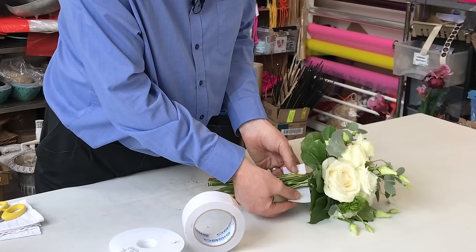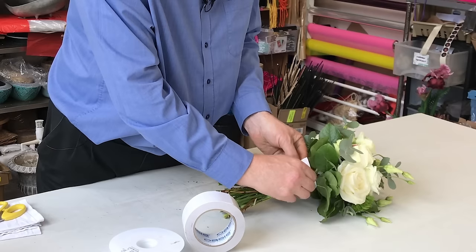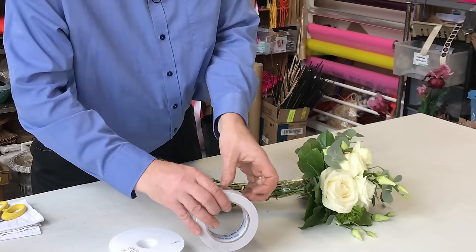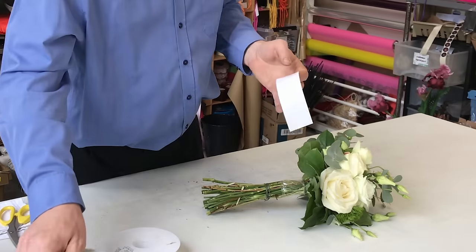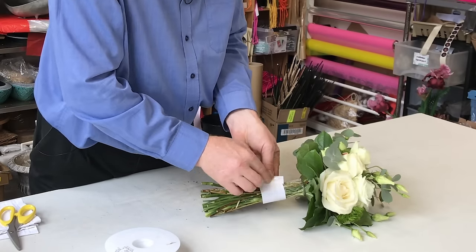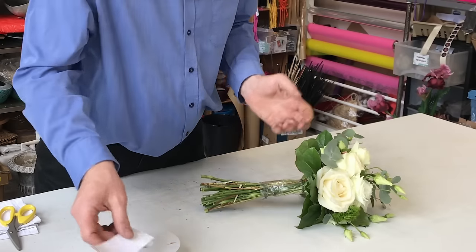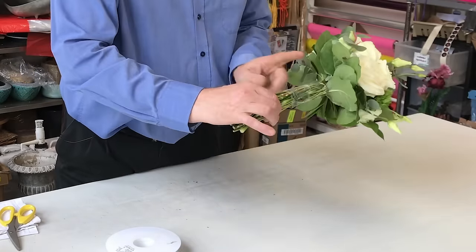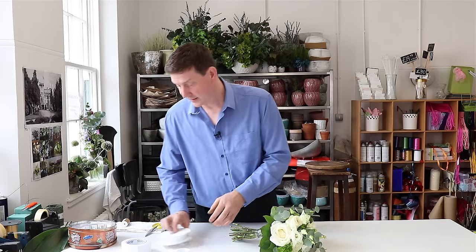I've cut a length and I just bring it round and attach it to itself, and that makes it very easy to just strip off the film that's on top. Then we're going to cut another little section. The great thing about using the tape is it means that you can be binding your bouquet and if the phone goes or you get interrupted, you can place it down and come back to it and it hasn't unraveled. So we've got our double-sided tape over the stems and then we can work.